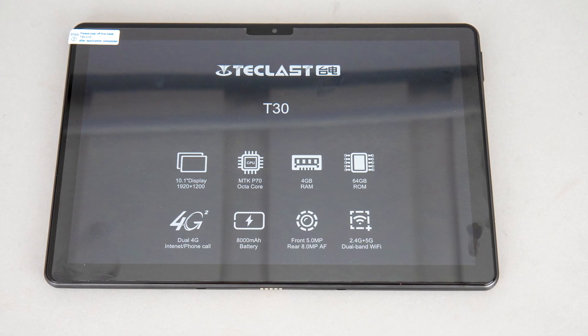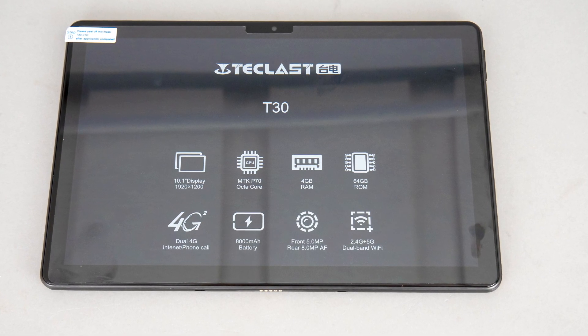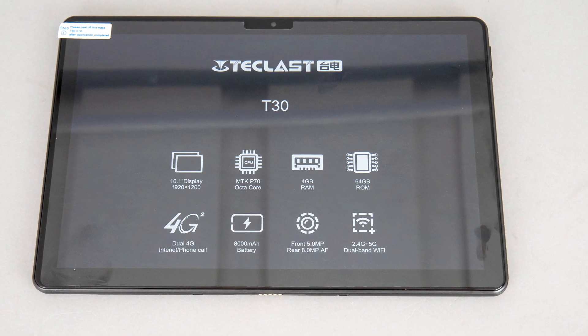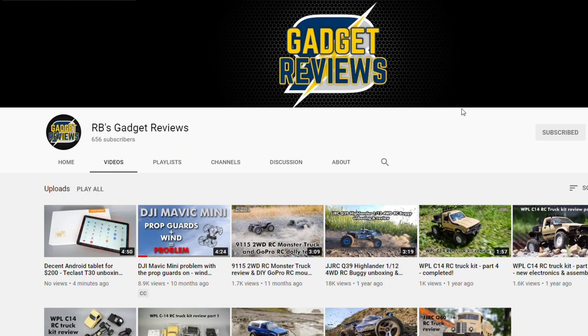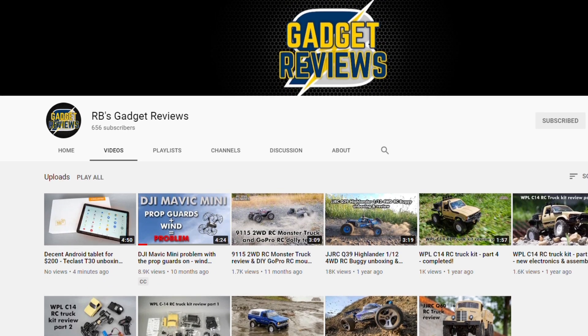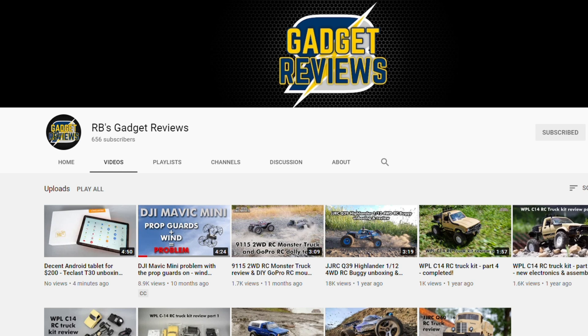For a detailed review, please click the link in the top right corner or in the description — I made a tech-focused video about it on my other channel. Yes, there's another channel! I used to upload RC car videos there, but I decided to give it a new look. I'll upload videos about all the different gear that I use and like, and you'll find some alternative building block manufacturer products as well soon, so make sure to subscribe if you're interested.